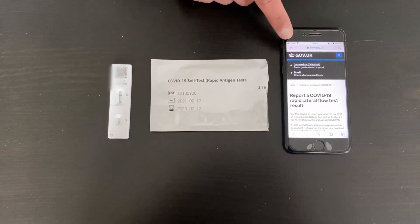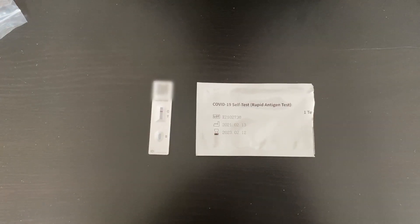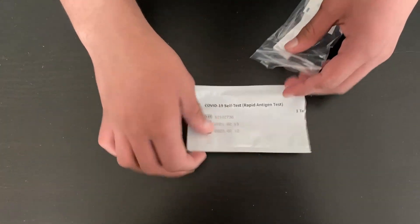Once you have your results, you should go to the gov.uk website in order to report your result. Once your test is completed, you should get your waste plastic bag and put everything in there so that you can safely put it in the bin.